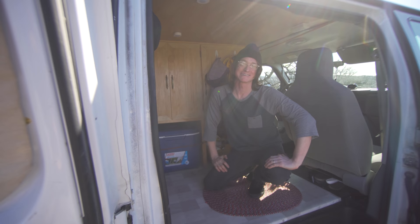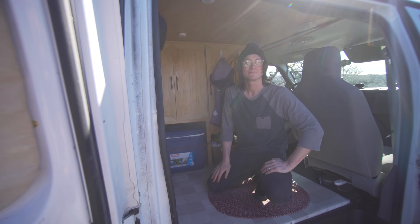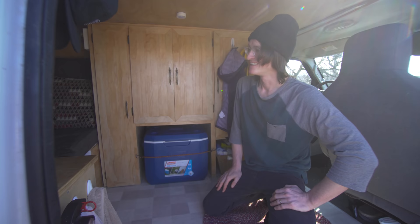We make sure to stay at places that actually do have toilets, so we're able to go number two whenever we want. But for those midnights where, you know, nature calls and you don't want to disturb the neighbors — that's what the funnel and jug is for.